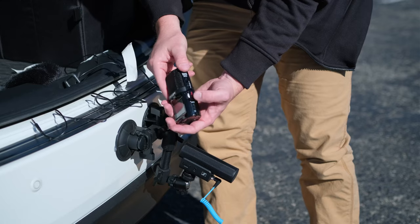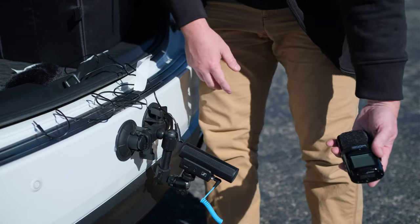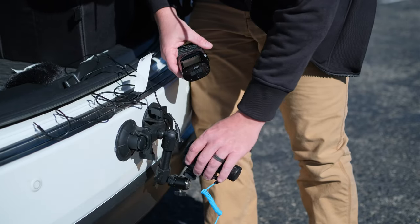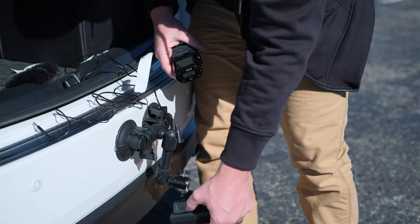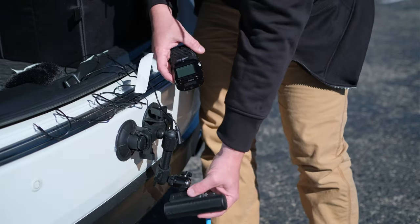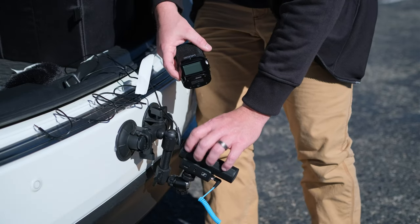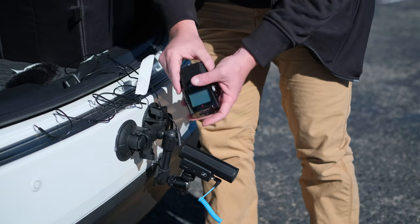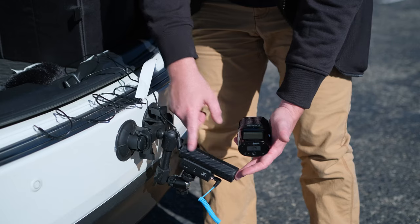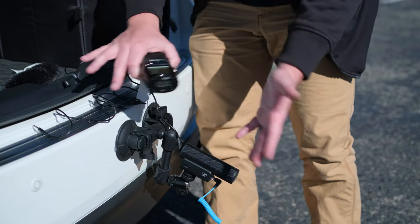I like the Zoom H4N because it gives you tons of audio gain options on the side and it can be used standalone to just sit behind a vehicle for standing revs. In conjunction with the high and low gain settings on the Sennheiser, you can combine the Sennheiser MKE's audio gain with the Zoom's audio gain. And because this can't use phantom power, having its own dedicated power via a couple of batteries is phenomenal.